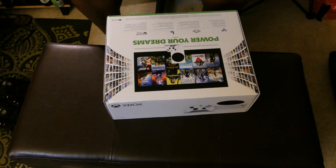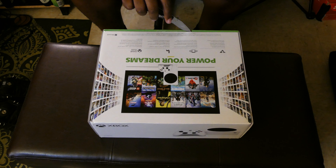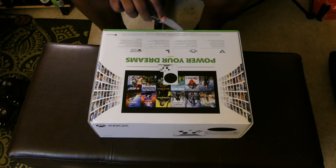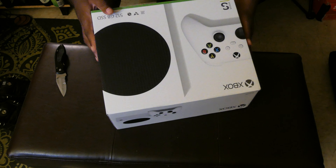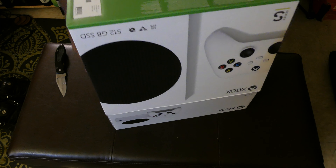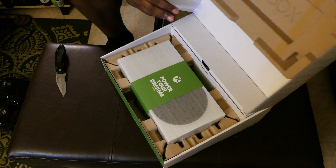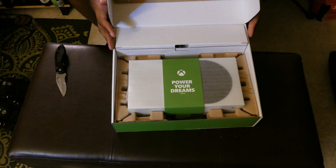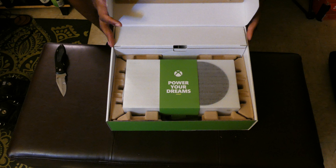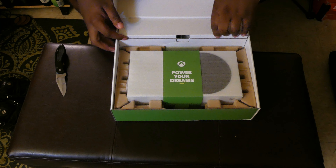I'm just hyped I was able to get one. Honestly I didn't need one because I already have the X, but I wanted this one — first world problems — I wanted the luxury of having an extra Xbox in my bedroom, because usually I set up all my entertainment stuff in the living room.